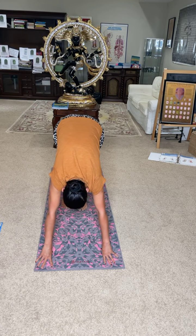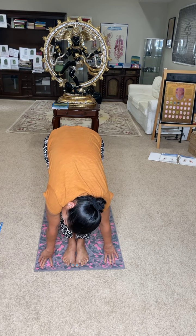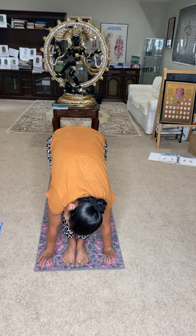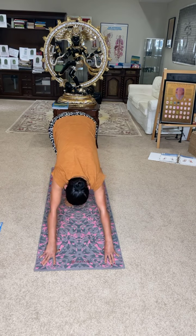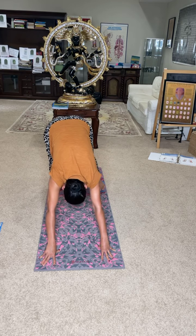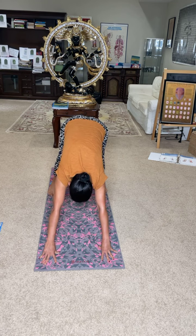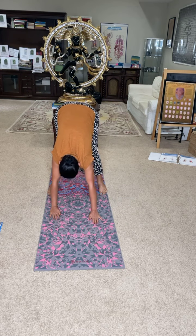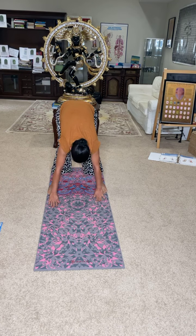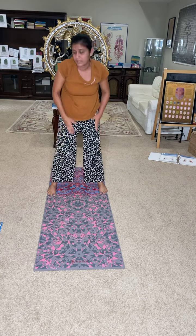Walk your feet to the front — that's it, good job. Now from here, walk your feet back. Bring it out; your heels are nicely resting on the mat. Good. Now walk your hands to the feet.